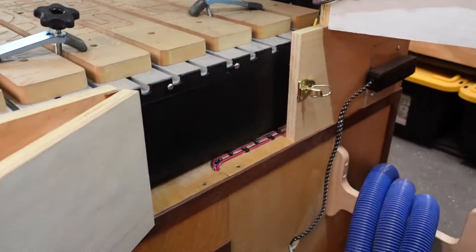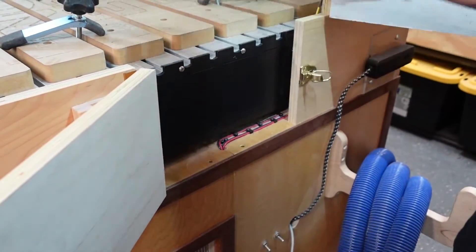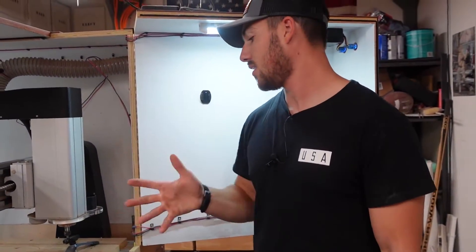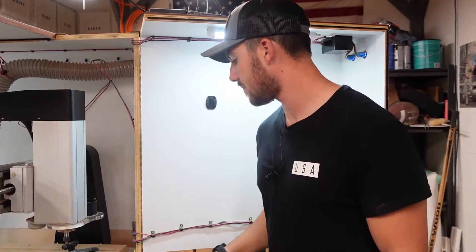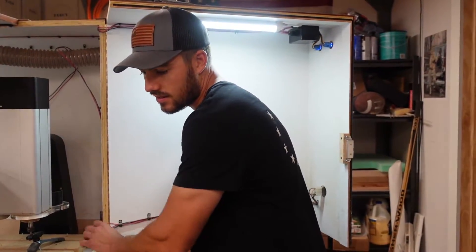This door was added after the fact — it gives access underneath. What I do is pop that open, put a little jack under there, jack the CNC machine up, and then I've got access to the bottom for maintenance and general cleaning. That was an after-the-fact add-on.